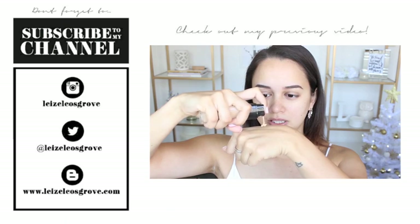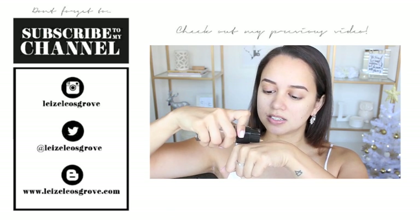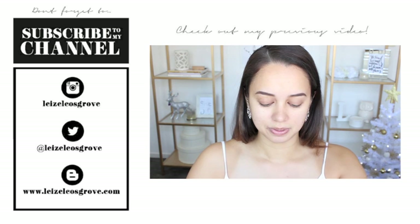There we have it guys, my look is complete. I hope you enjoyed this tutorial — if you did, please give it a thumbs up and don't forget to subscribe to my channel if you aren't already, so you can be notified when I upload a new video. Until next time, take care, and have yourself a Merry Christmas!